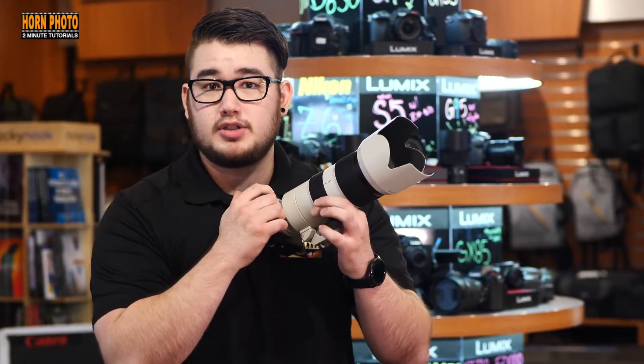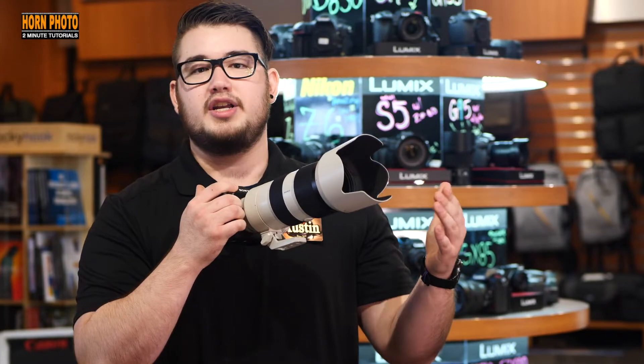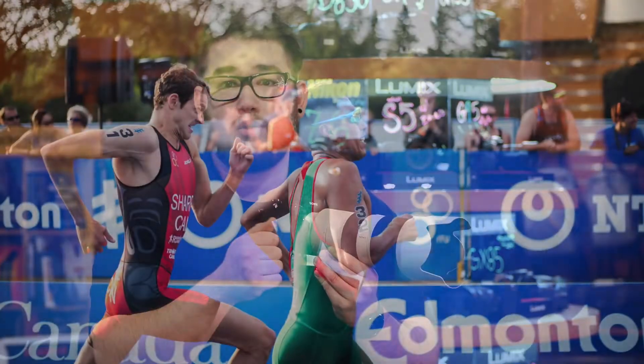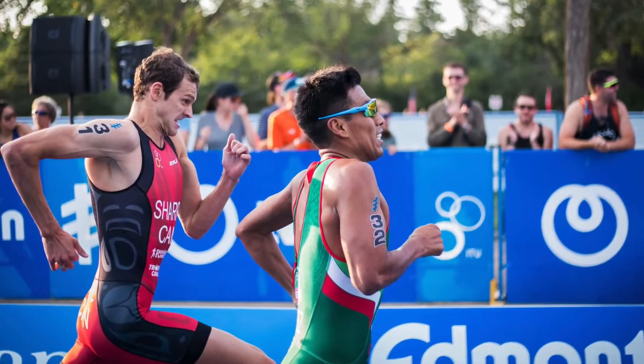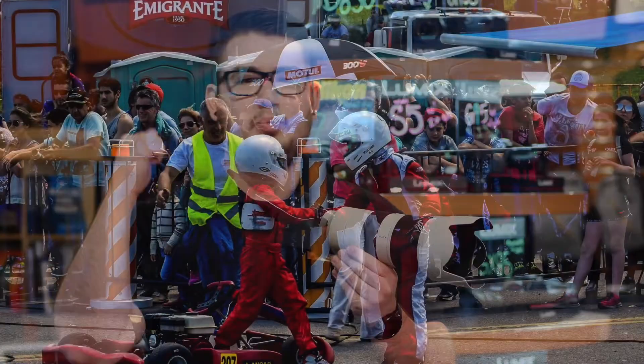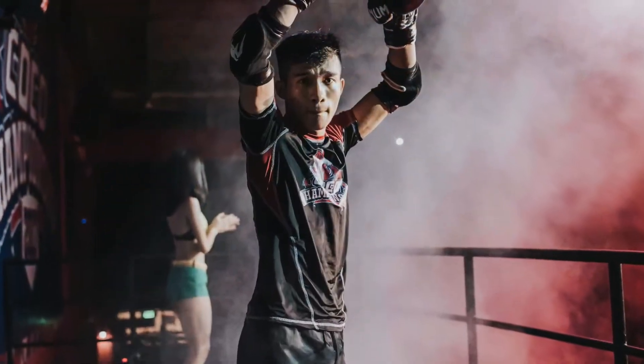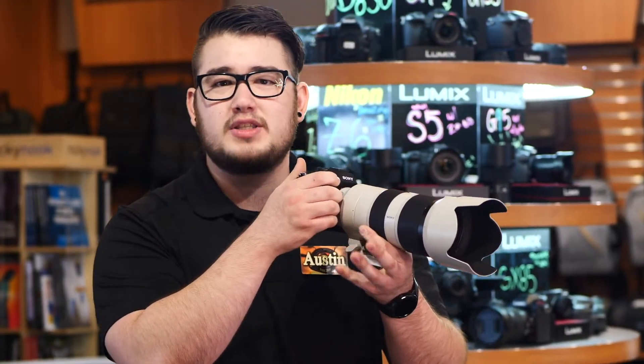The most memorable sports photos tell a story. Look for emotionally charged moments, like two runners neck and neck as they approach the finish line, or a team celebrating their victory. Get the faces, eyes, and expressions of the athletes with their equipment. A super close-up of an athlete without being able to identify what sport he or she is playing is not so interesting.